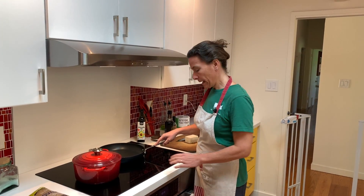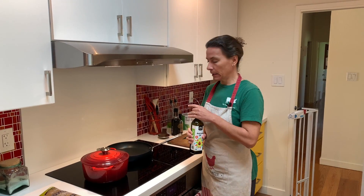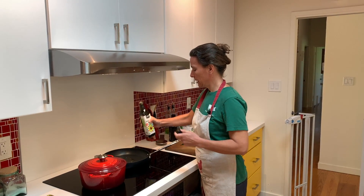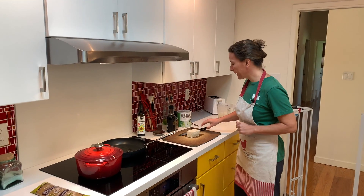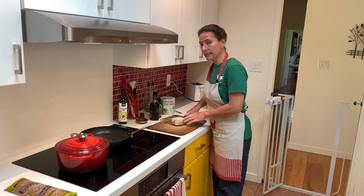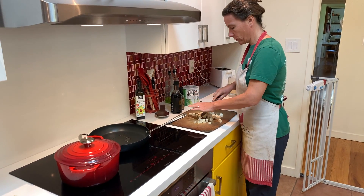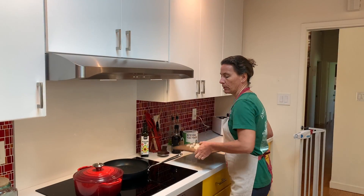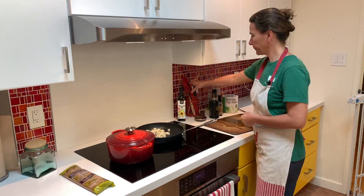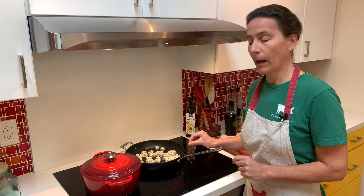I'm going to heat the pan on high heat and I'm using avocado oil, because it's going to be pretty hot and the smoke point of avocado oil is pretty high. While this is heating, I took out my tofu out of the package and I'm going to slice it into little cubes — those are going to be my bacon cubes. So the pan is heating and I'm going to put the tofu on it.